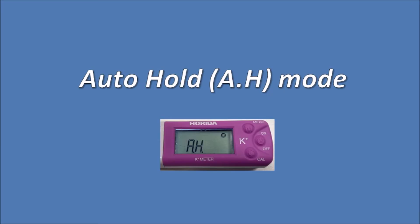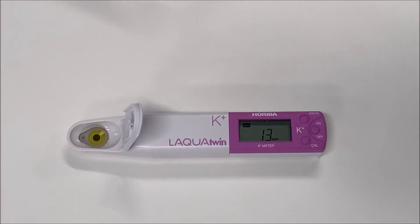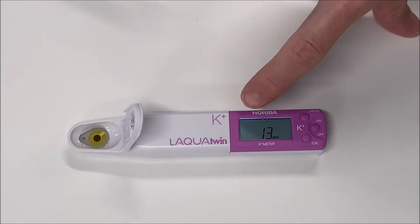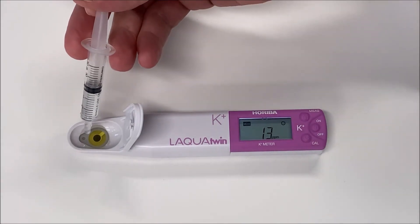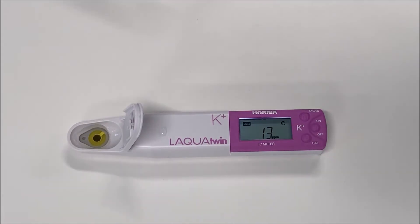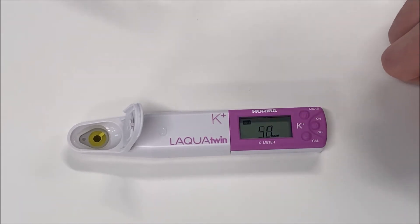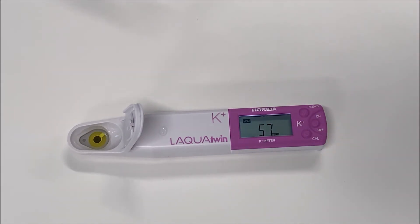Auto-Hold is shown as AH on the display. In this mode, press the measurement button to start testing. Whenever the reading becomes stable, the smiley face appears and the value displayed on the screen is frozen. Even if the value changes or the sample is replaced, the reading will remain frozen on the screen until a new measurement. To start a new measurement, press the measurement button to unfreeze the value, and press the measurement button a second time to start a new measurement.